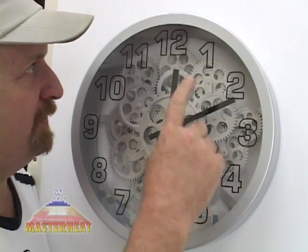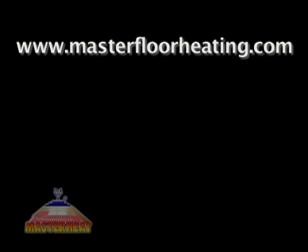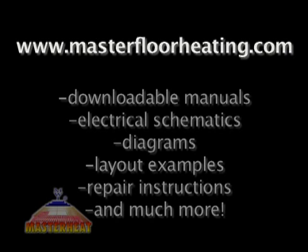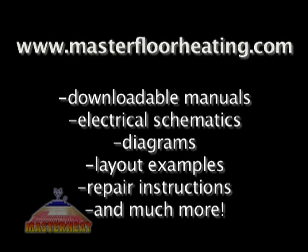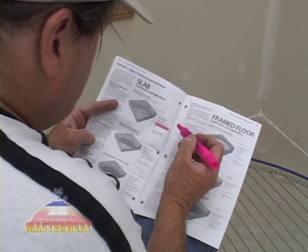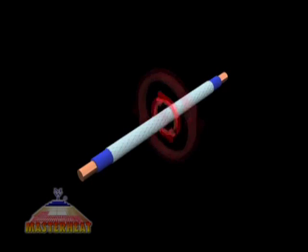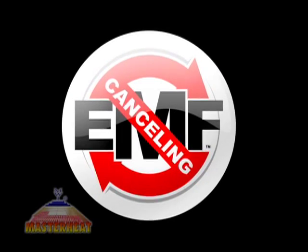Except for a brief test, don't put the system into full operation until the mortar materials are fully cured, which may take 72 hours to 28 days depending on the mortar manufacturer's instructions. If you have questions about our products or installation procedures, call toll-free 800-938-7925 or visit masterfloorheating.com where you'll find a downloadable version of the manual. This video can't take the place of the MasterHeat installation manual, which has important details and troubleshooting guides. MasterHeat products are made in the United States with patented safety features including armored power leads and the lowest EMF electromagnetic fields for radiant floor warming in the world.